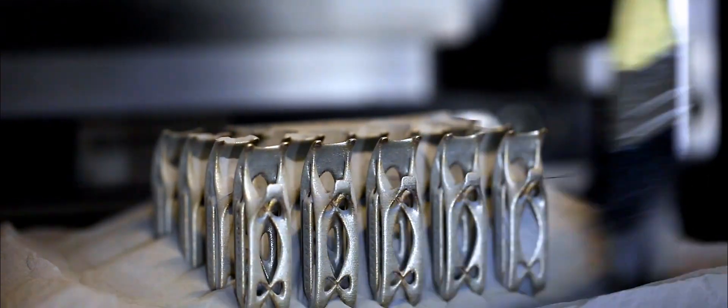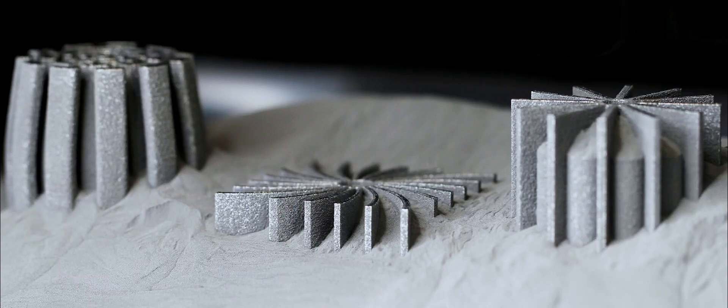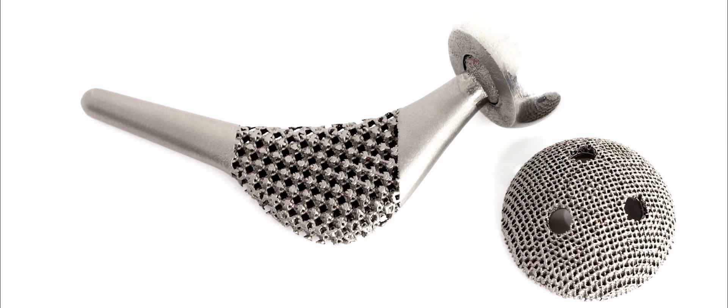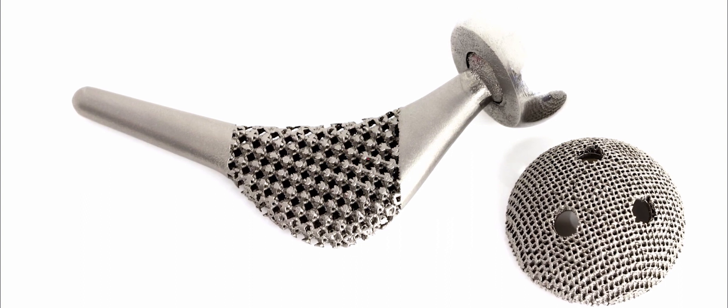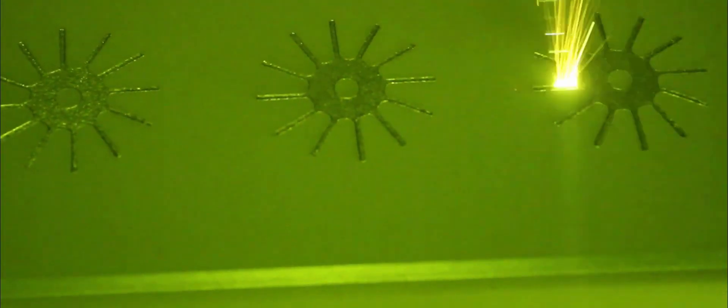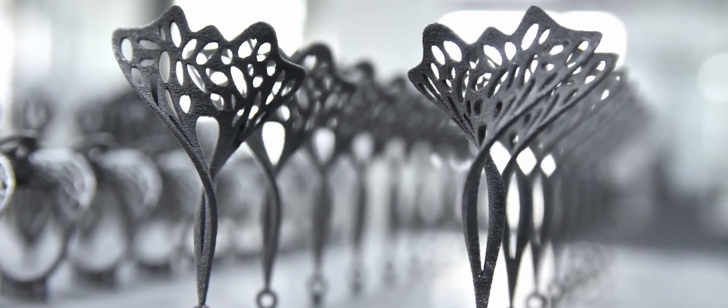With metal 3D printing you can produce parts with complex geometries, internal lattice structures, conformal cooling channels and other features that cannot be made using traditional machining. This makes 3D printing ideal to be used in engineering projects that require lightweight and complex parts.